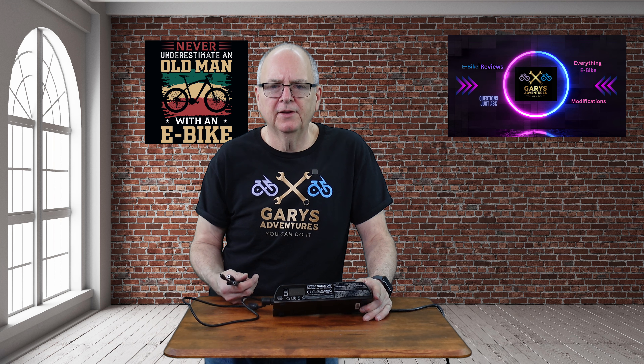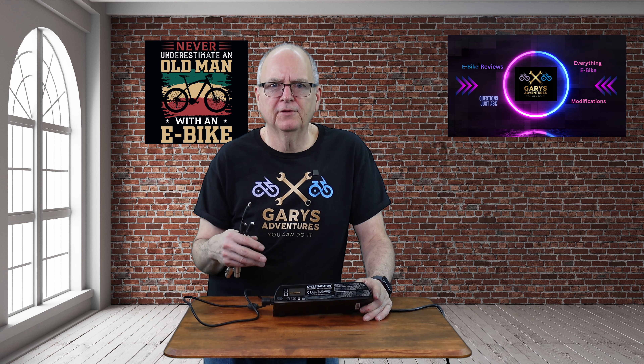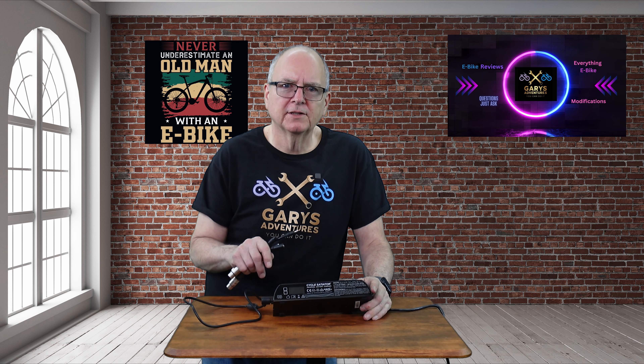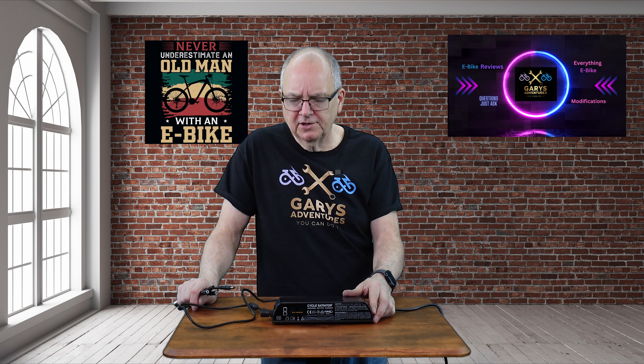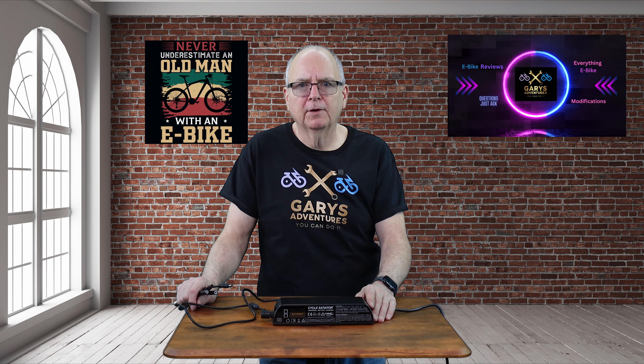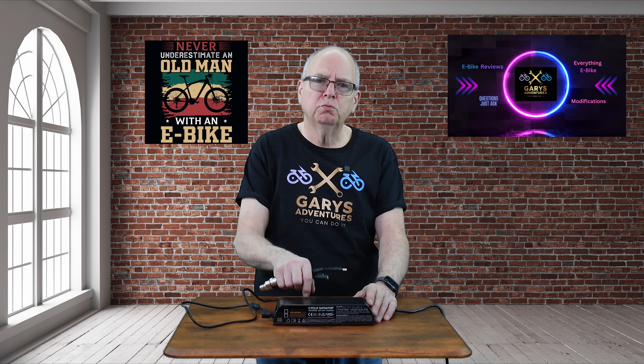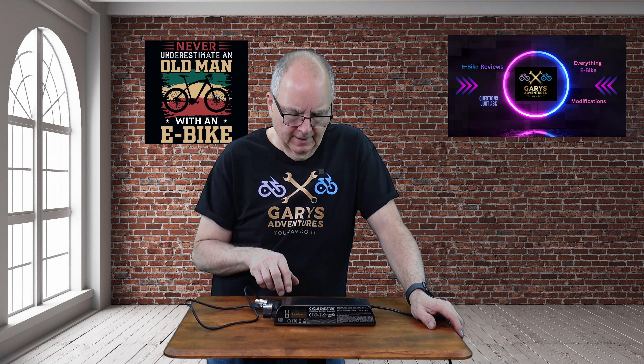Was it a lot of money? Absolutely. But this thing — you can set it for 80%, 90%, or 100% charge, whatever you want. It's programmable. It detects the battery when you plug it in and knows what it is. You can switch it for time-based settings and so on. It monitors the battery, and if there's a short, it'll tell you. It's quite the charger.